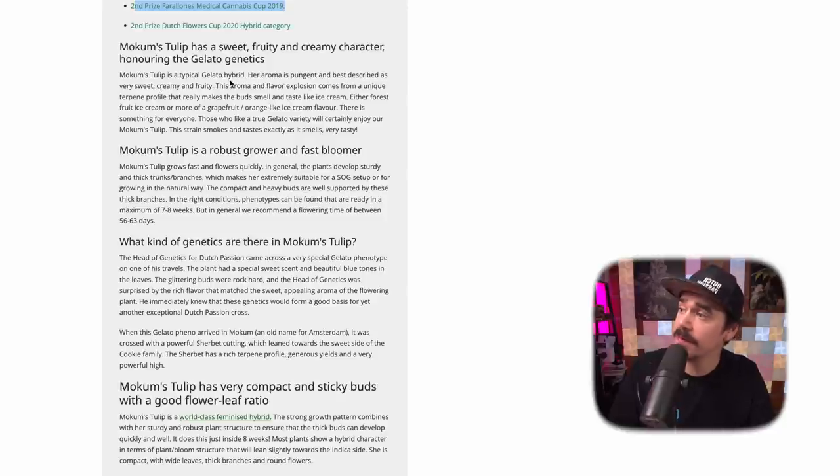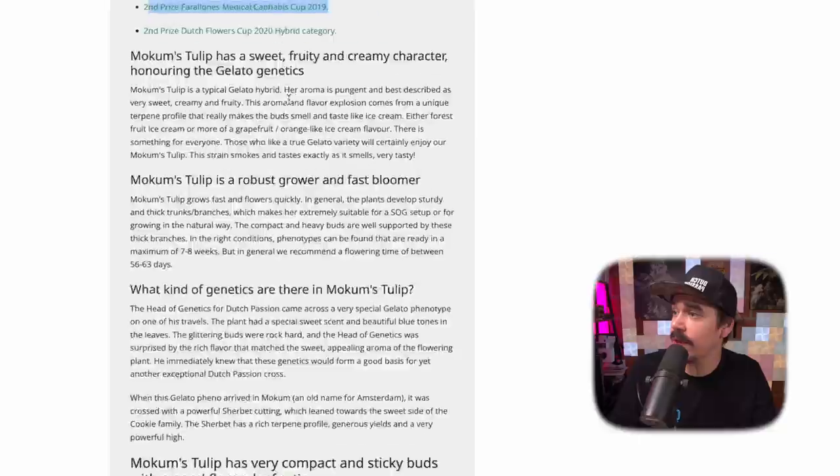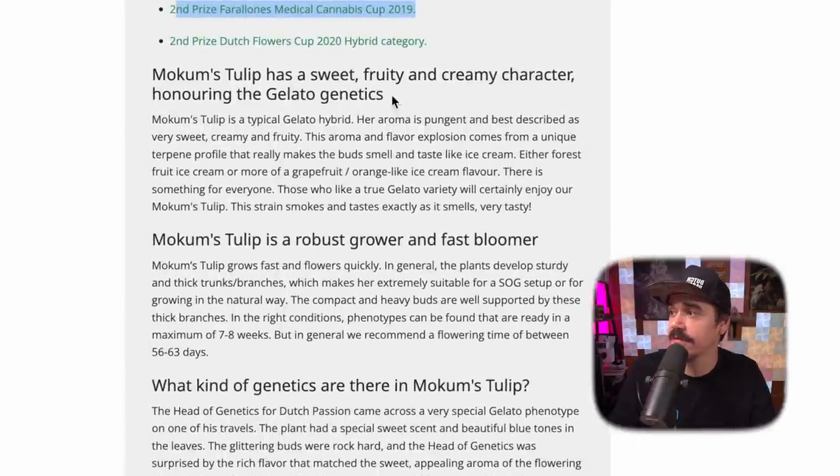McCombs Tulip is a typical gelato hybrid. Her aroma is pungent and best described as very sweet, creamy, and fruity — a flavor explosion with a unique terpene profile that really makes the buds smell and taste like ice cream. Gelato has been showing up so much over the last few years, and there's probably good reason. A good gelato really does give you that ice cream quality.